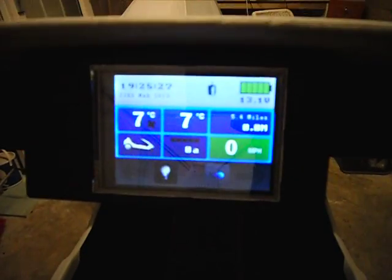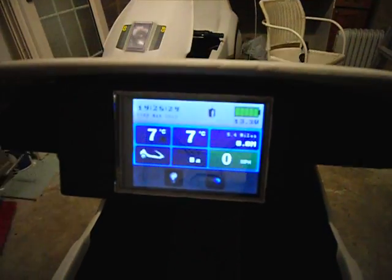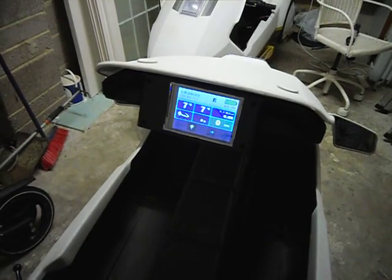And that's about it — that's my LCD display for the Sinclair C5 using an Arduino Mega Board.